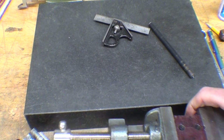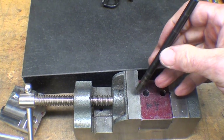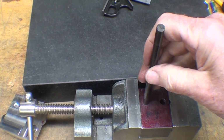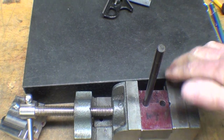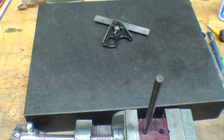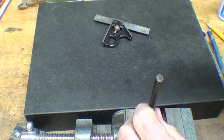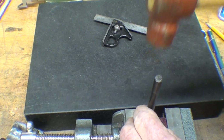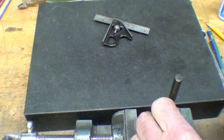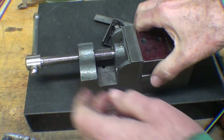So now I'll simply take my transfer punch, which is 5/16ths, and transfer those two holes. Notice I set it on the wooden table here — someone got very angry at me for doing some gentle tapping on my granite surface plate, even though this one is from Grizzly and only cost $25. If I ruined it, I would only have a minor anger about it. Those two holes — you can do that any way you want.